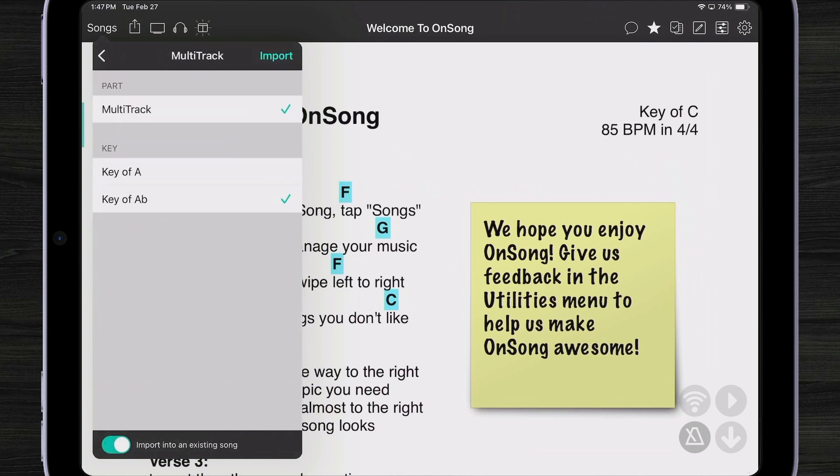It's available in two different keys from PraiseCharts — probably the original key and one that's easier to play. I'm going to pick the key of A. Remember that OnSong can also transpose my multitracks to match the key I'm playing in, but we're going to stick with the key of A for now.